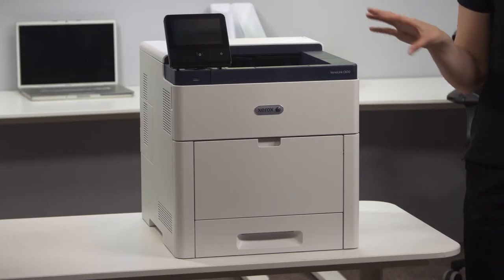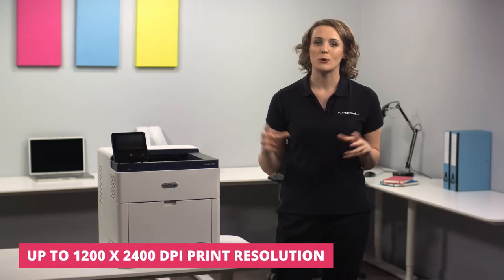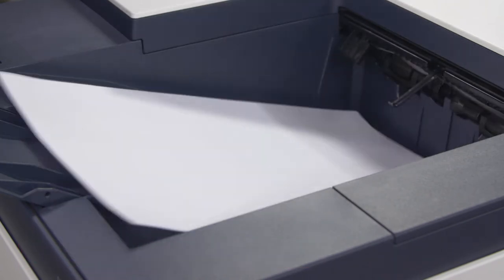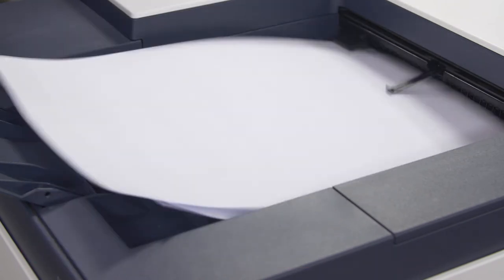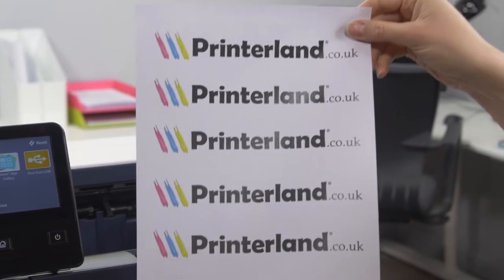An ultra fast machine, the VersaLink C600 provides exceptional performance with matchless reliability. The 1.05 gigahertz processor and 2 gigabyte RAM supports super fast print speeds up to 53 color pages per minute at 1200 by 2400 dpi resolution, so quality is always guaranteed.